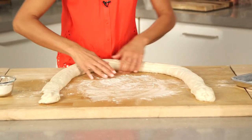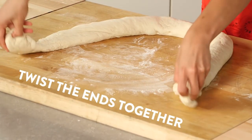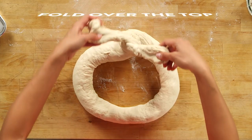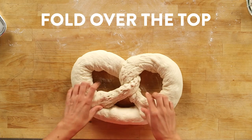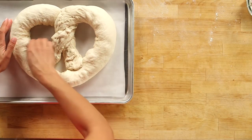As this dough rests it kind of starts to contract, so you really have to work fast. Take your ends, twist them inward, then twist them around each other, and then press them down. Don't worry, practice makes perfect, and there are tons of occasions where you can bring a gigantic pretzel. Now I'm just going to carefully put this onto my baking sheet, and then I have a little trick for making this taste just like a pretzel.